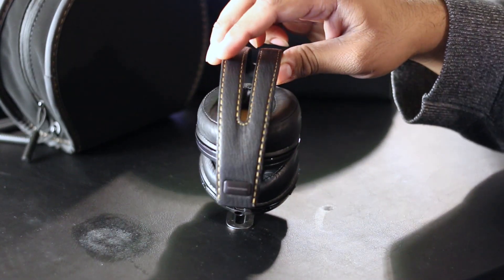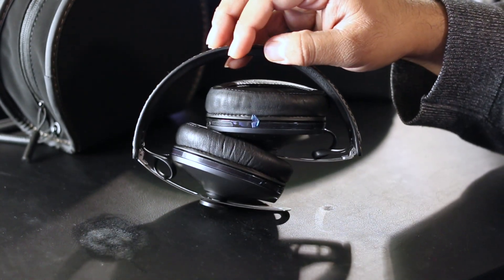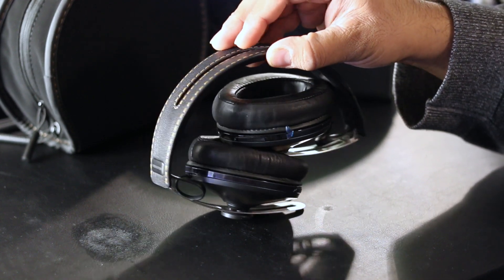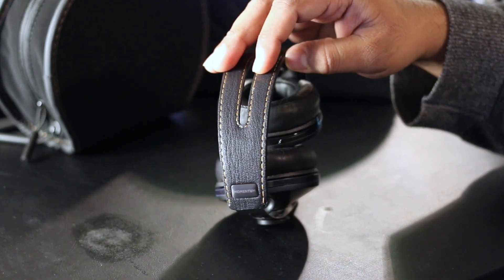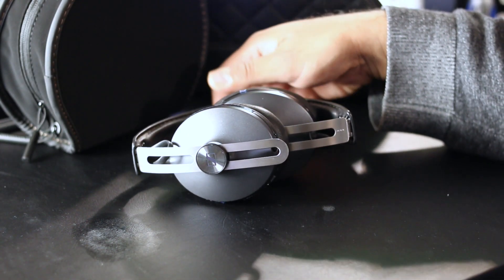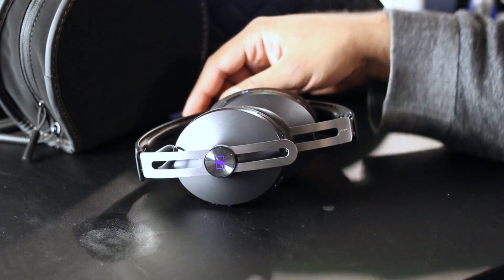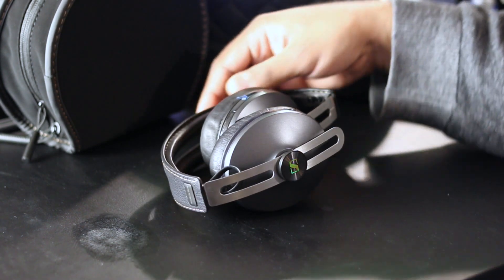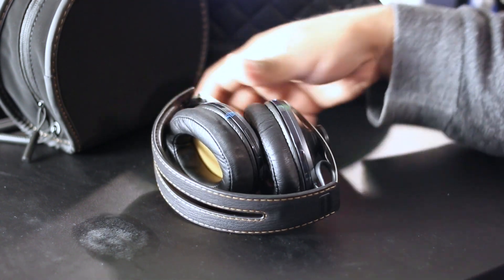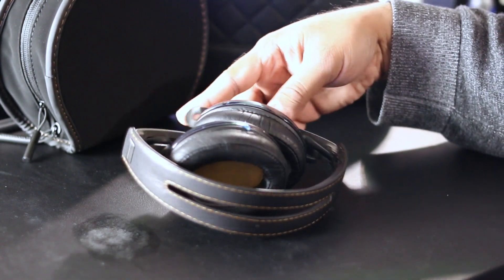They are very comfortable — much more comfortable than the P7s initially, and even after breaking the P7s in, I'd still say the Momentums are more comfortable. The noise cancellation on these is actually very good. I've used the Bose QC25s and the Sony noise cancellation headphones, and while these aren't better than the Bose, they are definitely better than the Sony.